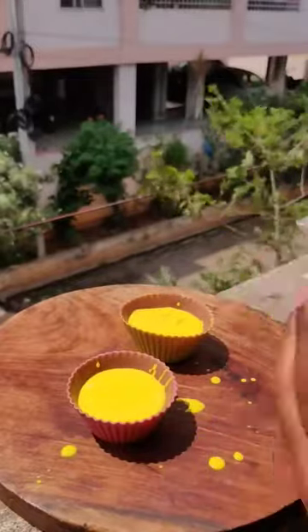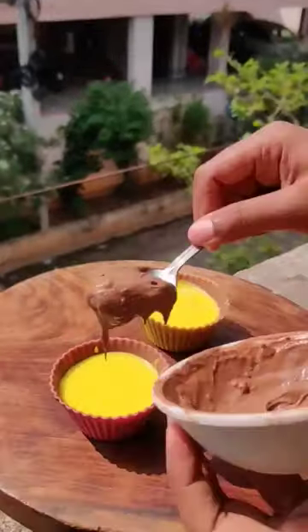Then we melted the chocolate dairy milk, put it on top, and set it in for 10 minutes.